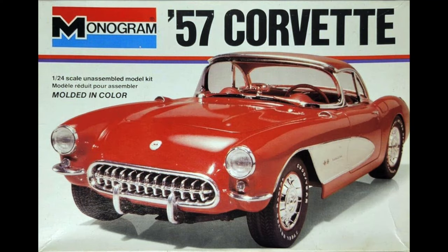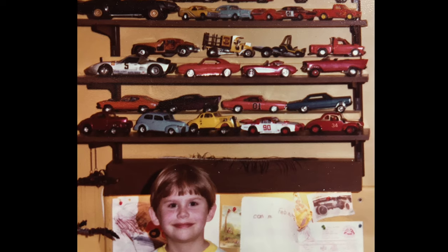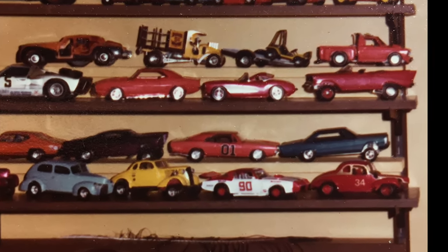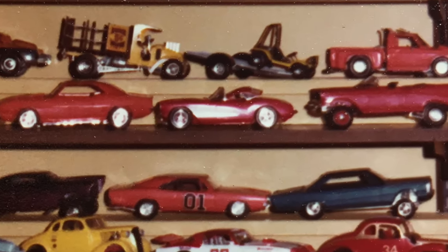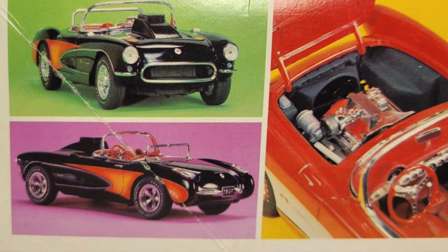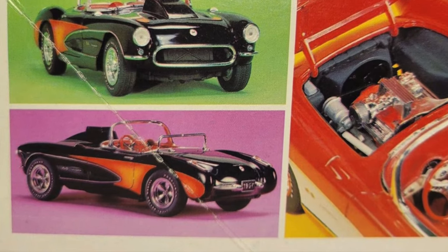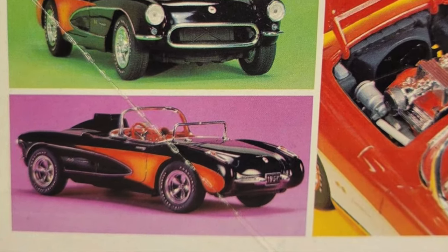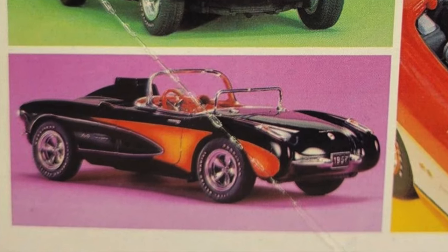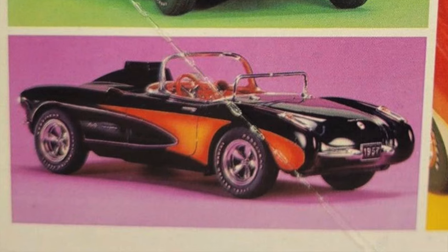As I mentioned in the intro, this kit and I go way back, with my father helping build the original 1977 issue for me when I was a kid. That one was built with no paint as well, except he did add a bit of white paint in the cove. I really wanted him to paint it like the Hot Rod version on the side of the box, but that wasn't going to happen during that afternoon. So fast forward more than 40 years, and now it's my turn to add a black Hot Rod 57 Vette to the shelf.